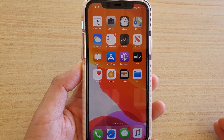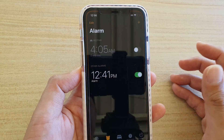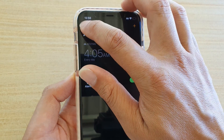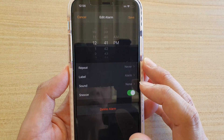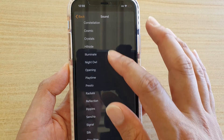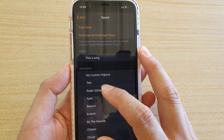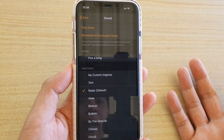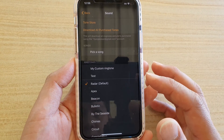The next thing to check is the sound set for your alarm. Go to the Clock app, tap on Alarm at the bottom, tap Edit, then select your alarm and tap on Sound. If sound is set to None, go down the list and select a sound. Try the default iOS 13 alarm sound first and see if your alarm goes off.